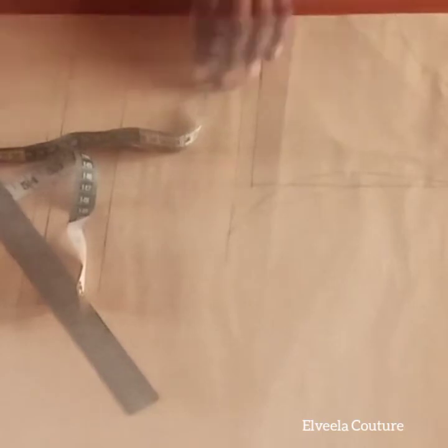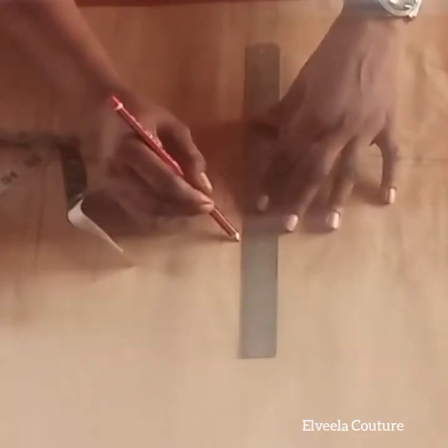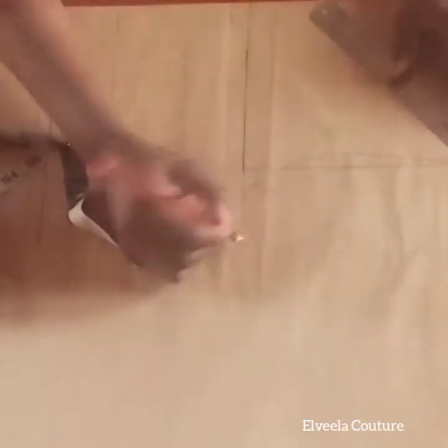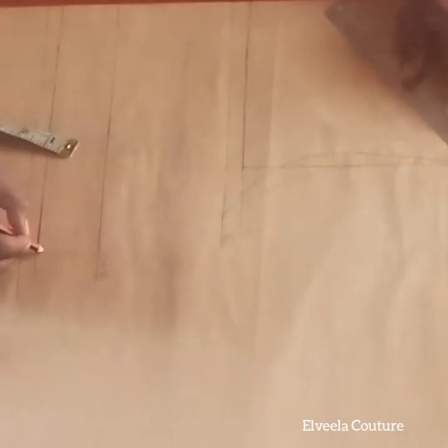Welcome back to Avila Couture YouTube channel. Today we're going to cover how to make a corset with a bra cup. I have my basic blouse bodice ready, and I'll be dropping the link in the description box below so you can check that out.